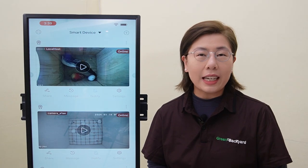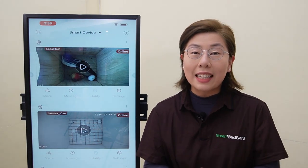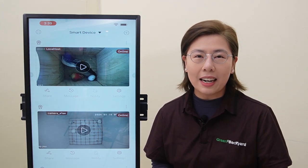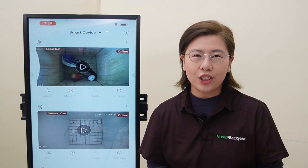our Green Backyard application is here to transform your experience. So let's dive into how you can set it up and explore its features, and make the most out of your birdwatching adventure.